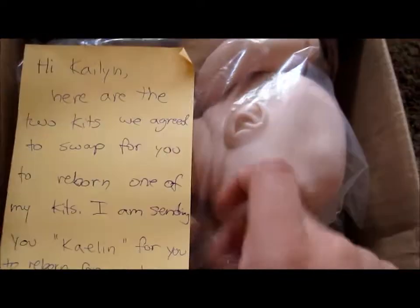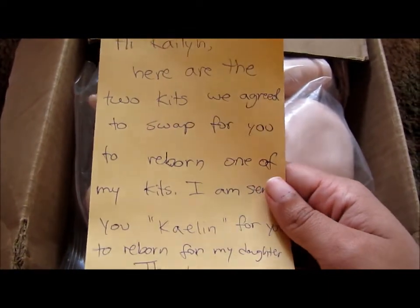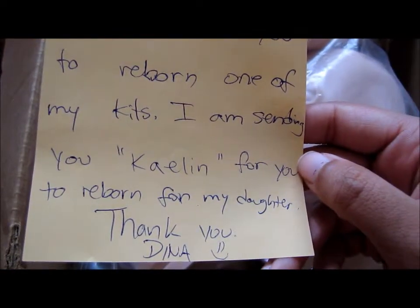So when I opened the box, I got this note and it says: hi Kaylin, here are the two kits we agreed to swap for you to reborn one of my kits. I am sending you Kaylin for you to reborn for my daughter. Thank you, Dina.